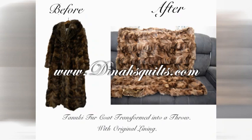Come visit us at dinasquilts.com. Thank you.